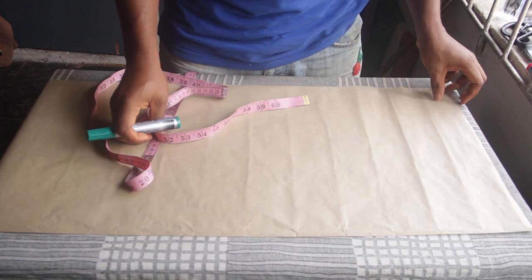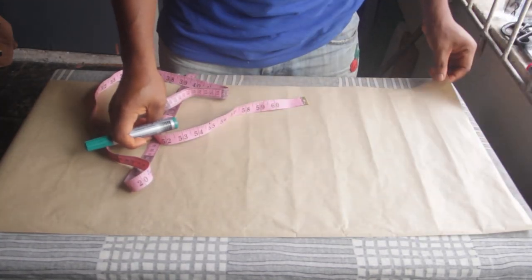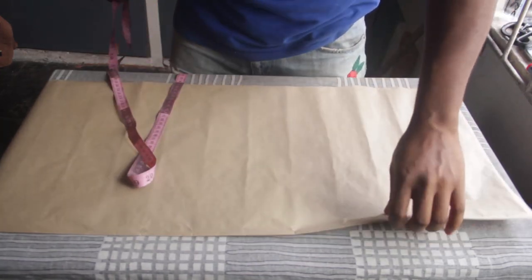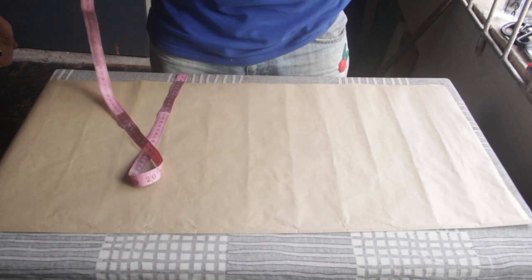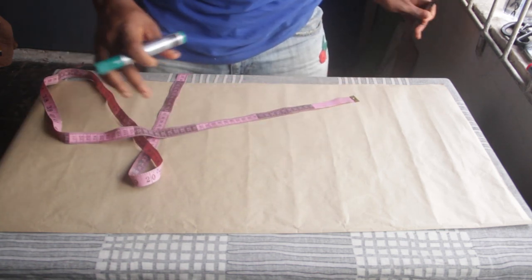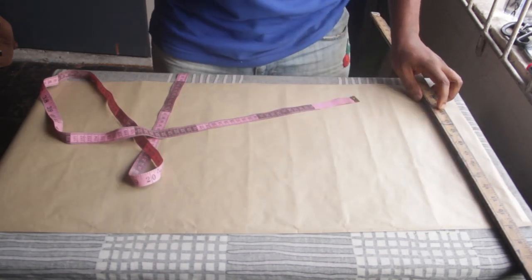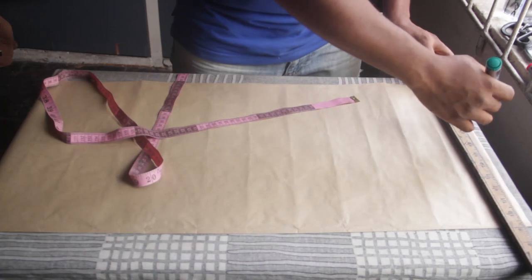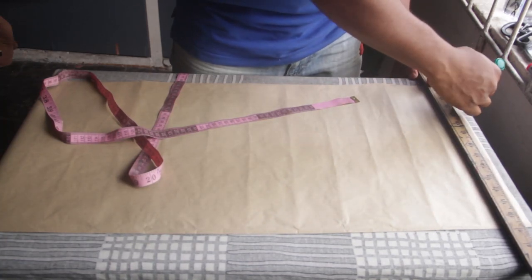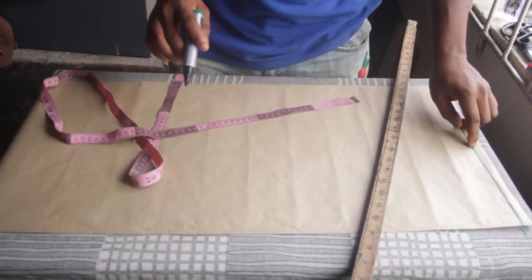To begin, what I have here is my pattern paper. I've simply folded it in half, and as you can see, the front edge is still sealed. The first thing I'm going to do is draft a bodice block. Since this is a dress, at the top part I'm going to make a mark at the edge of the fabric — half an inch from top to bottom — and that line is where I'm going to place my shoulder.